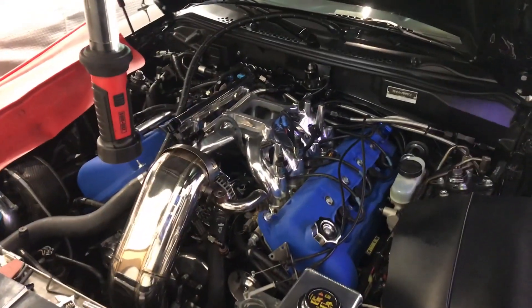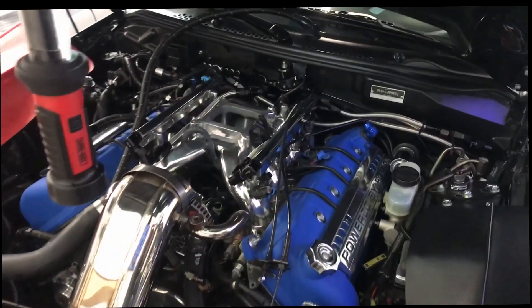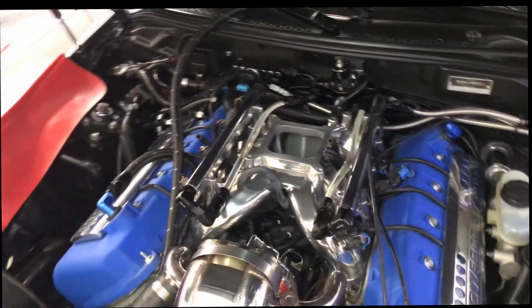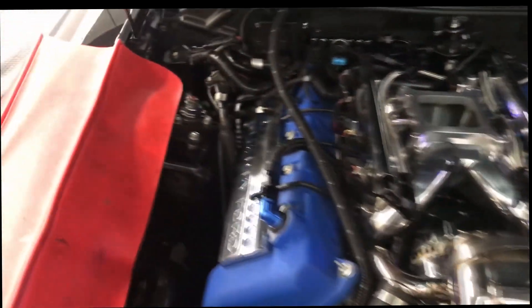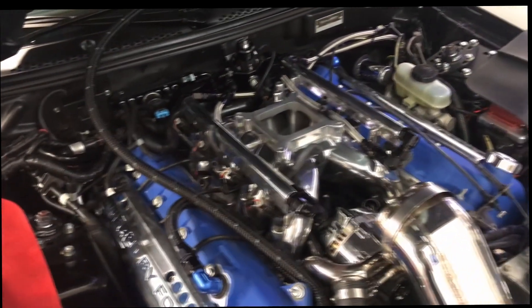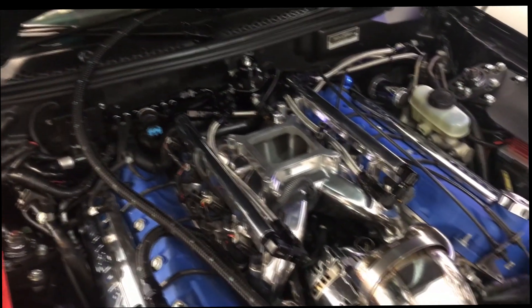A little more progress — got fuel injectors and rails on, coil covers on. Getting ready to put the hat on and the throttle body. Should be ready to fire this bad boy up.